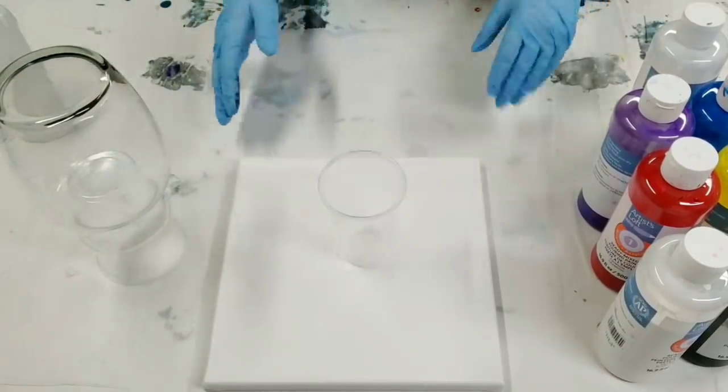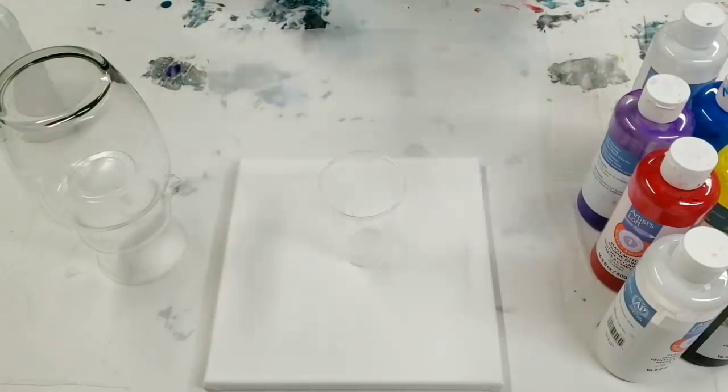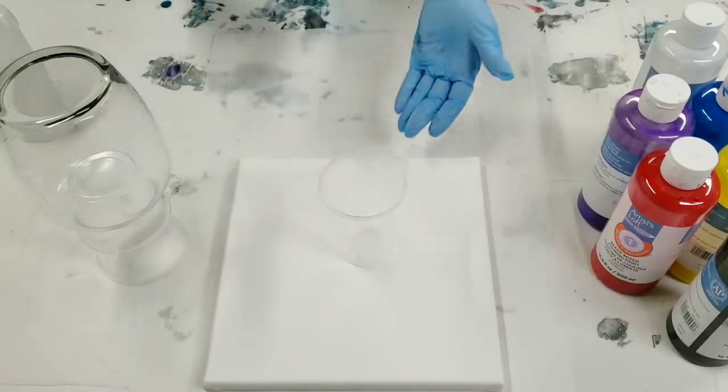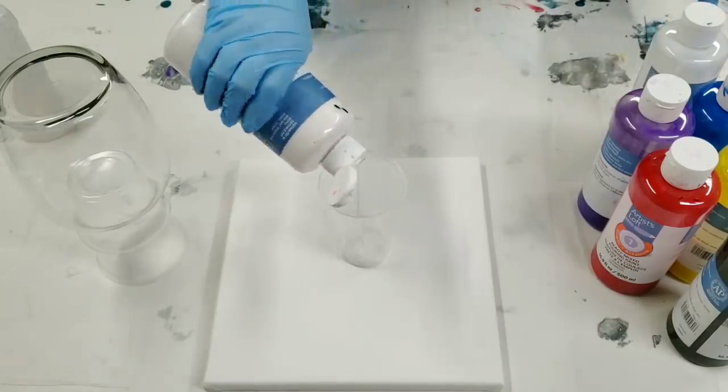How much paint you need is going to depend on the canvas you put under the vase — I do that so I don't waste all the paint that drips off. So this is a 10 by 10 canvas; I'm gonna need about seven ounces of paint or so. Here we go, we're gonna go ahead and layer these colors.